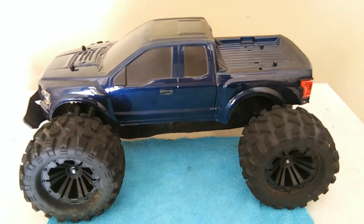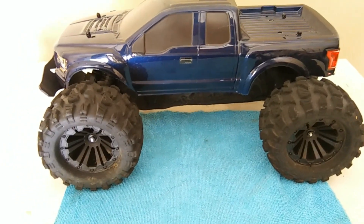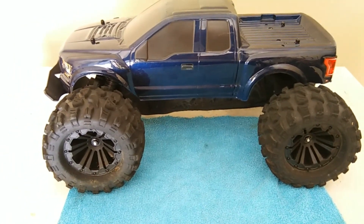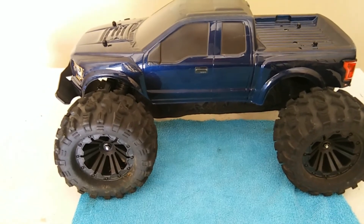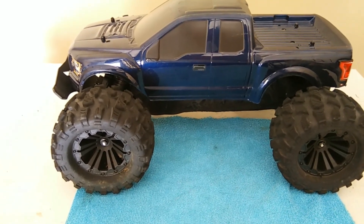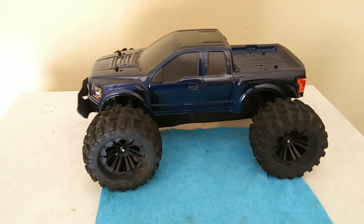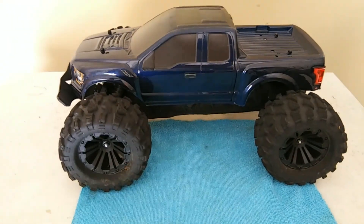Hey guys, welcome back to the channel. This is just going to be a short little video about my Arrma Granite Voltage 2WD after owning it for a while and bashing it for a while — just to give you a rundown of how durable it is and the problems you may have with it over time.